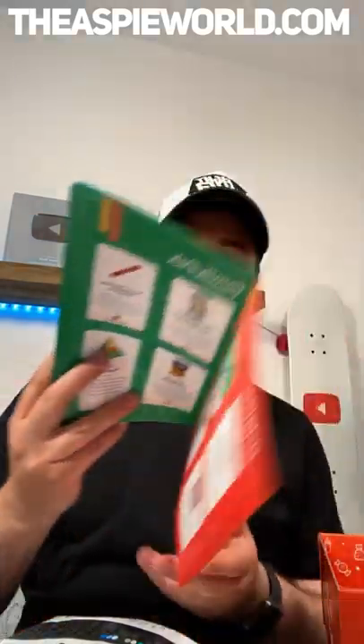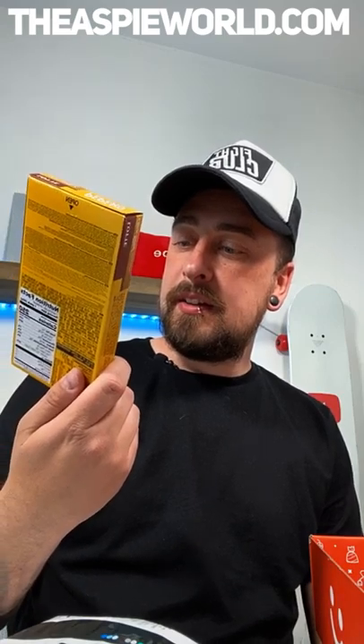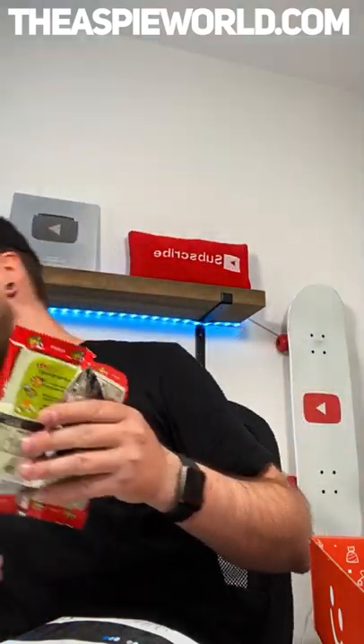That was everything in the box — I got one, two, three, four, five, six, seven, eight, nine, ten items in this box. The box is pretty smart — it was rammed with stuff, very good presentation. I really enjoyed it and it was really nice for them to send me this. Hashtag gifted — I didn't buy it. I wish I could eat these because I used to love sweets like this. The sesame honey crisps were pretty gross — like honey flavored crisps. You wouldn't eat honey flavored potato chips. Not even my dog liked it — he was like nah.